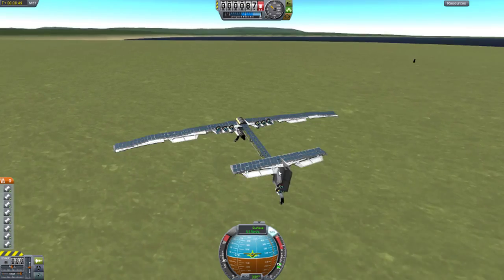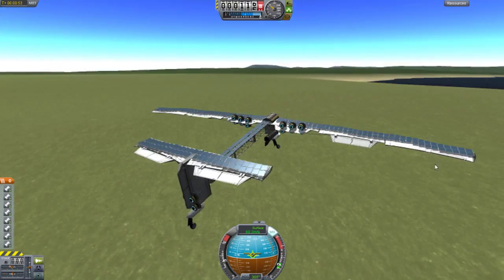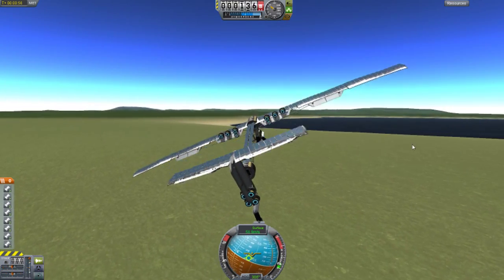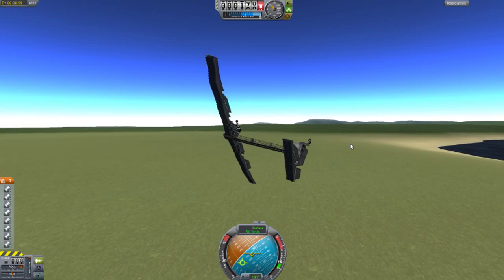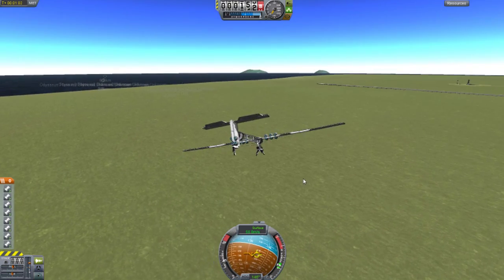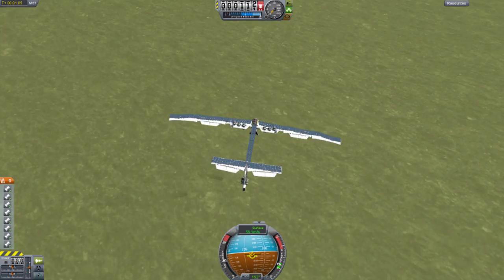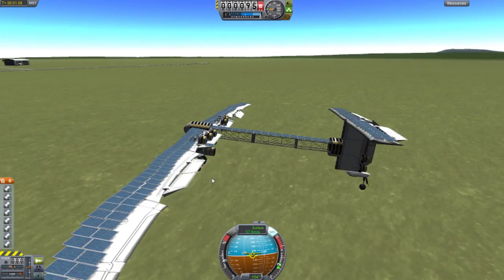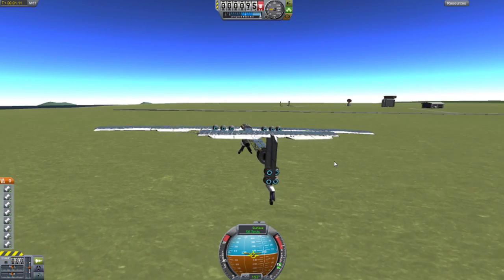So it seems like you have to be around 65 meters per second on a flat surface to lift up — it's pretty high. Let's do another turn. It's good, it is good. It's quite fun, took a while to make. I like the solar panels because they don't fall off, unlike the other ones.